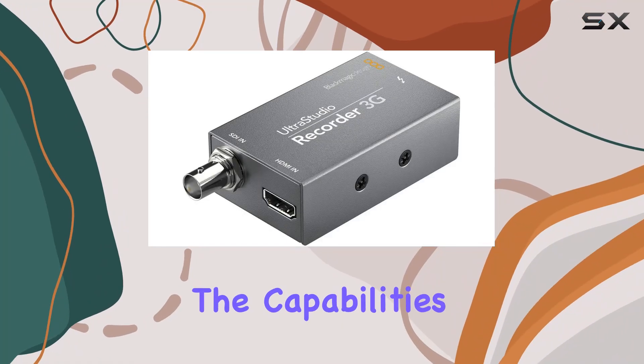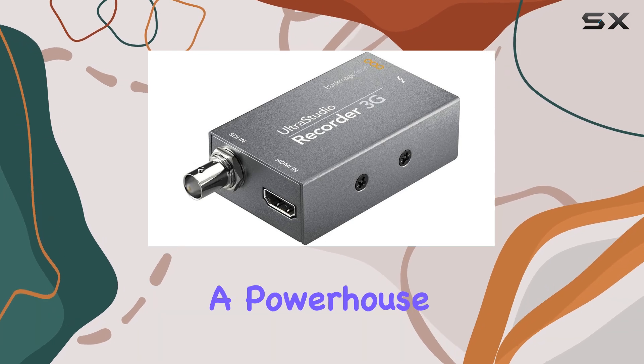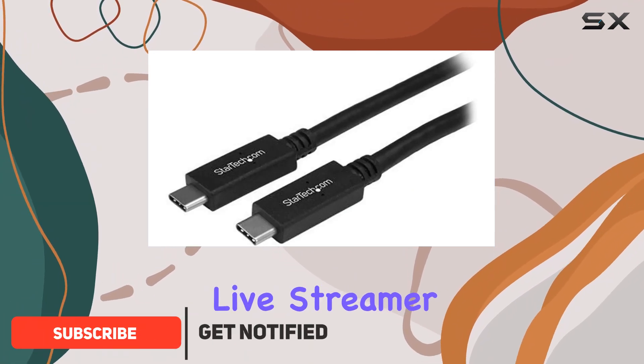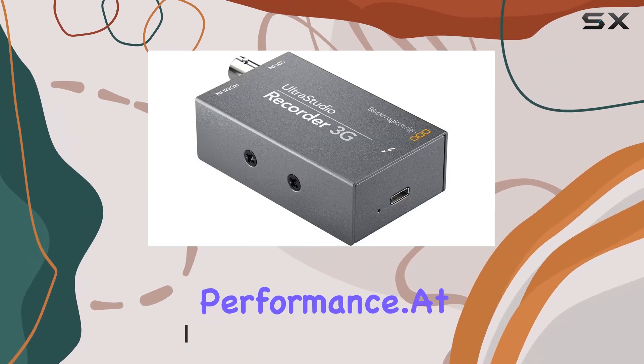Today, we're diving into the capabilities of the Blackmagic Design UltraStudio Recorder 3G, a powerhouse for Thunderbolt 3 equipped setups. Whether you're a professional video editor, colorist, or live streamer, this device promises versatility and top-notch performance at its core.